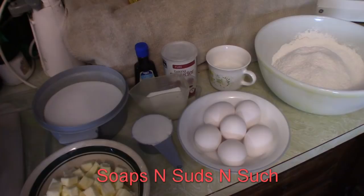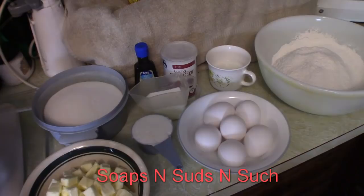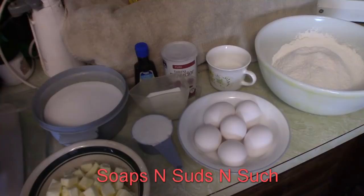Hi everybody, it's Spring with Soaps and Suds and Such, and today I'm making a vanilla pound cake homemade. The first thing you're going to want to do is preheat your oven to 325 degrees.